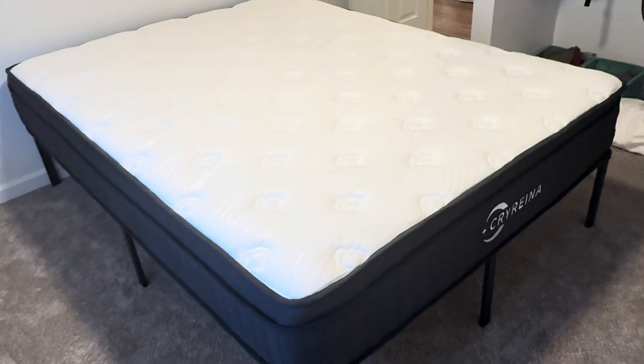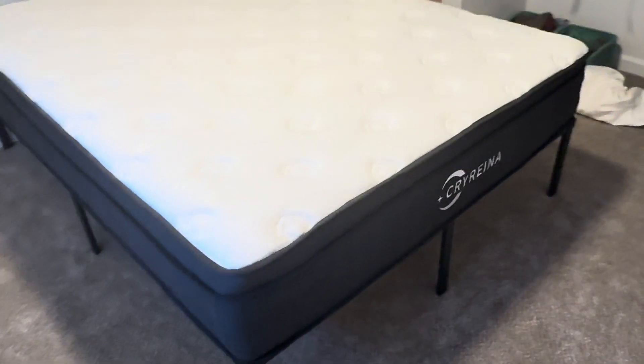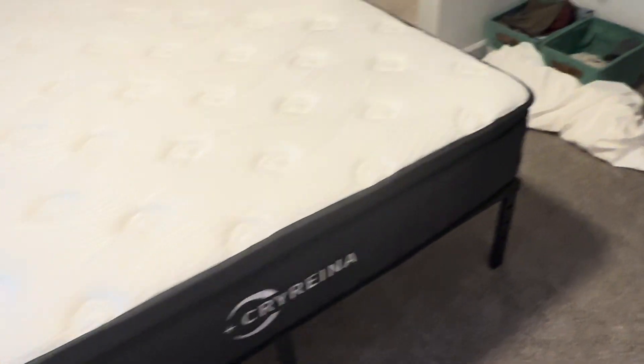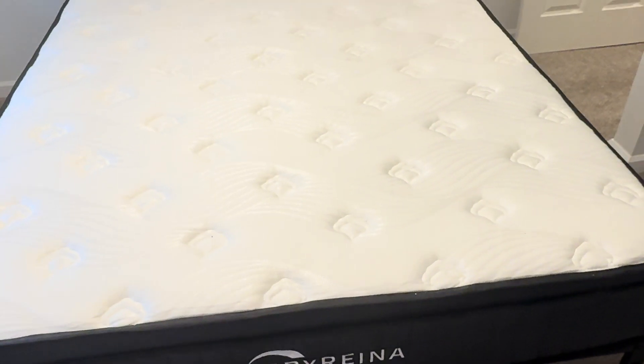I think if you were looking for a mattress, most people will find that this is a good choice. I think most people will like this mattress, because it's not too firm, it's not too soft — it's somewhere right in the middle.